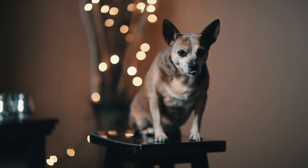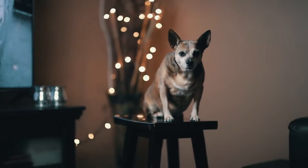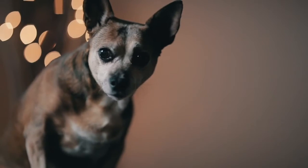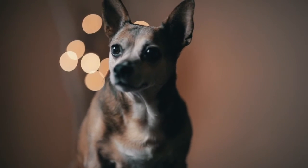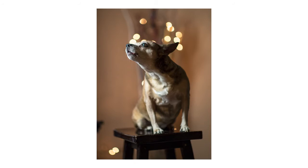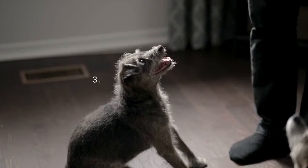Tip number two: try taking the pictures on an ottoman or a stool. This is good because it limits the amount of space your pet has to move around, so they'll stay still for you. And secondly, if they decide to lie down or nap facing the opposite direction of the camera, you can just move the ottoman or stool and face them without having to wake them up or get them all riled up again.